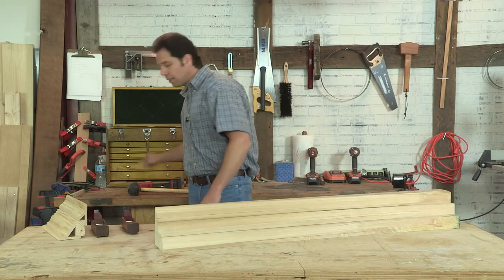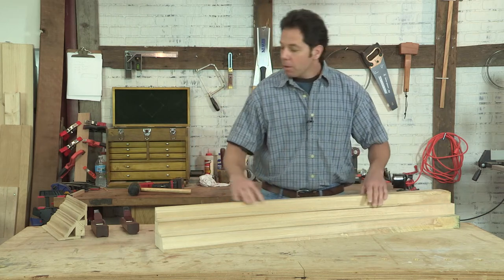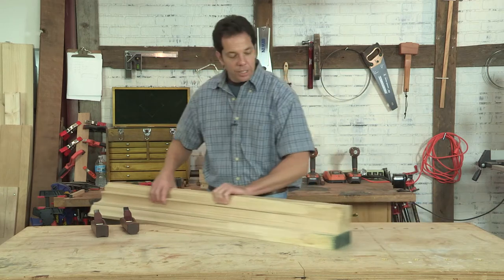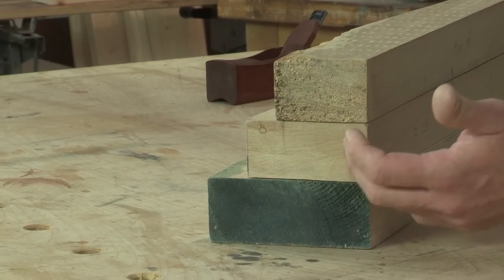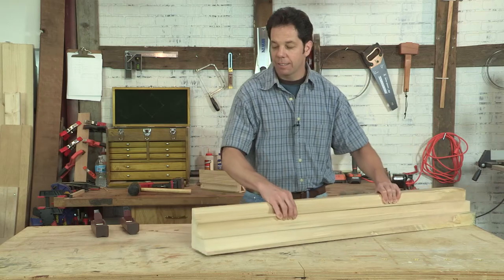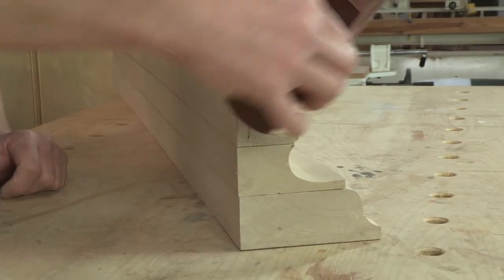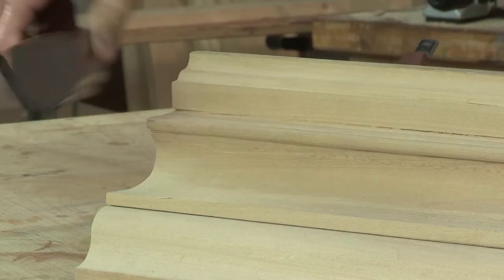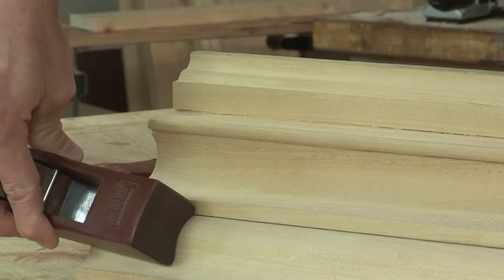So the carpenters — what they would do out on the job site was that the lumber was dropped off for them, and it was given to them in this rough form. And from here, they would have to shape it all the way to the finished product. The apprentices would use different planes that would show the profiles, and you can make any shape that you want.